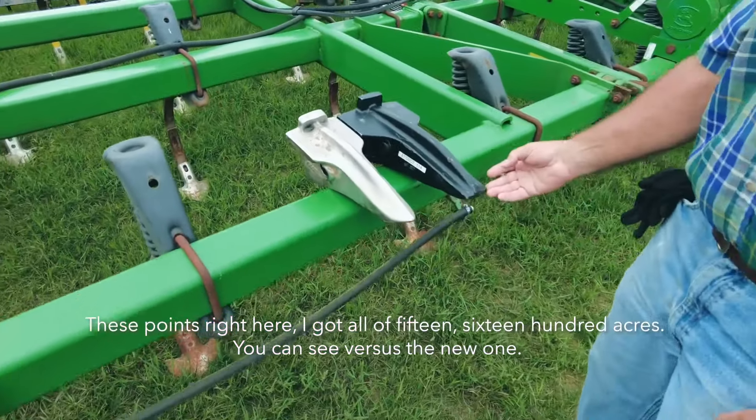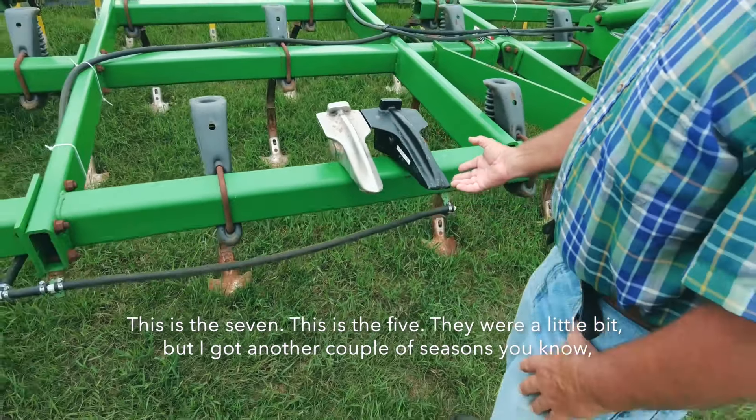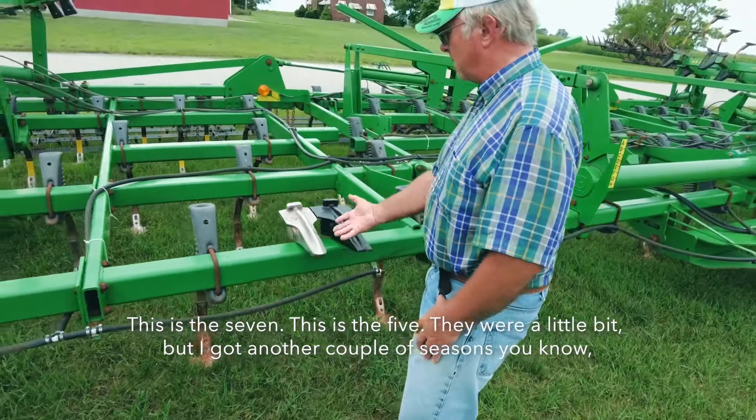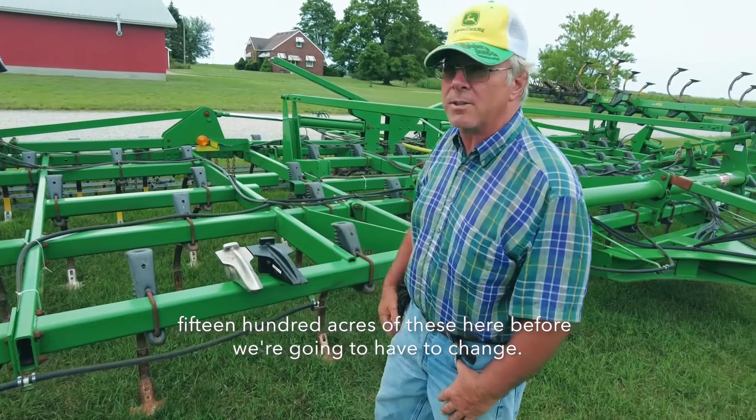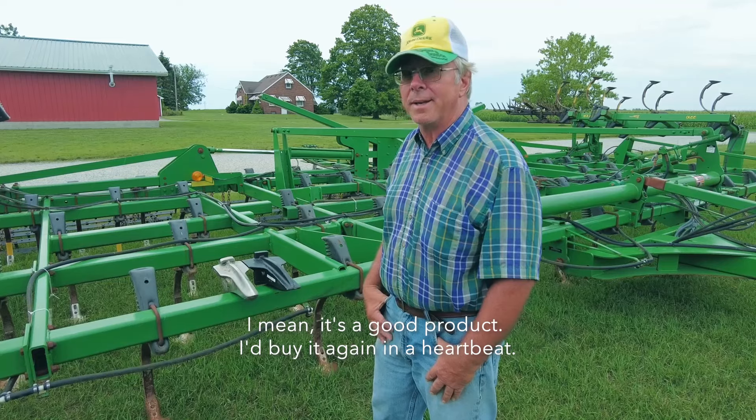And as you can see, versus the new one, the first one — this is a seven and this is a five. They were a little bit worn, but I'll get another couple of seasons, another 1,500 acres out of these here, because the guy has to change it. I mean, it's a good product. I'd buy it again. It's perfect.